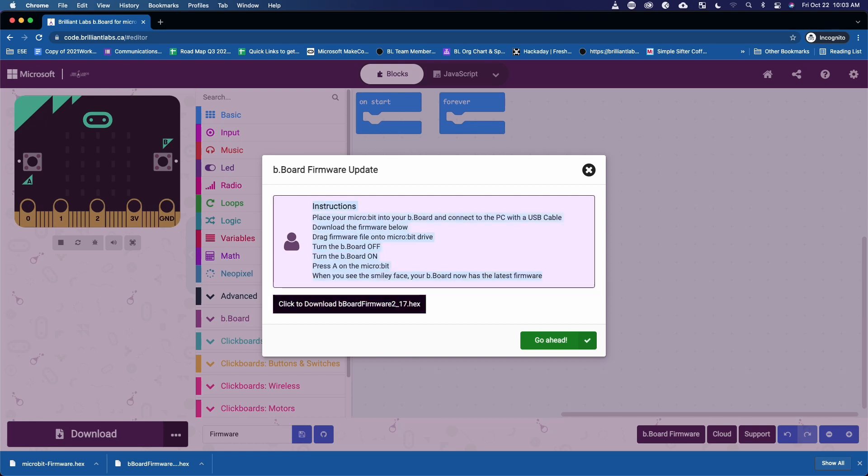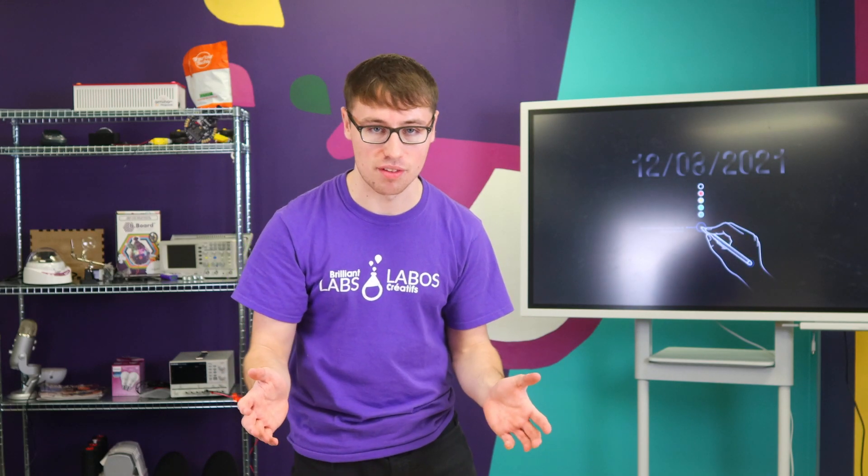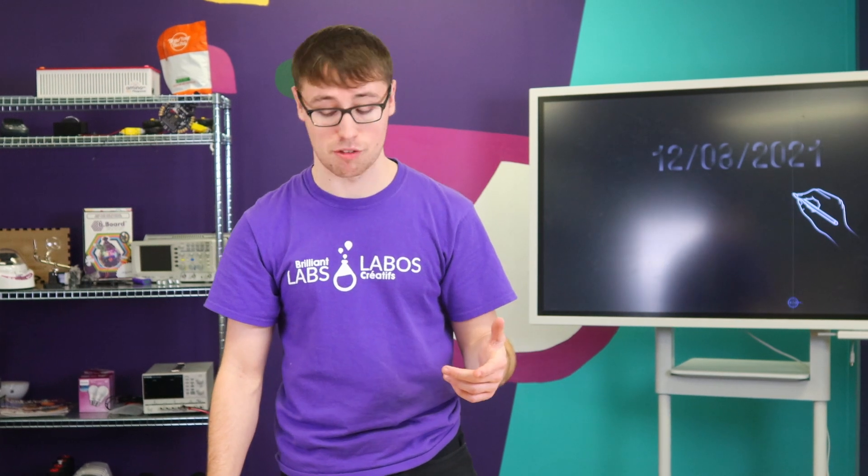Under those instructions, go ahead and click the button that says download B-Board firmware. This will instantly begin to download the firmware to your computer and it's going to show up in your file explorer, most likely in your downloads. If you are on Mac, it's going to be located in your Finder. When your microbit is plugged in to your computer, it's going to be one of the location options on the side of your Finder or file explorer.